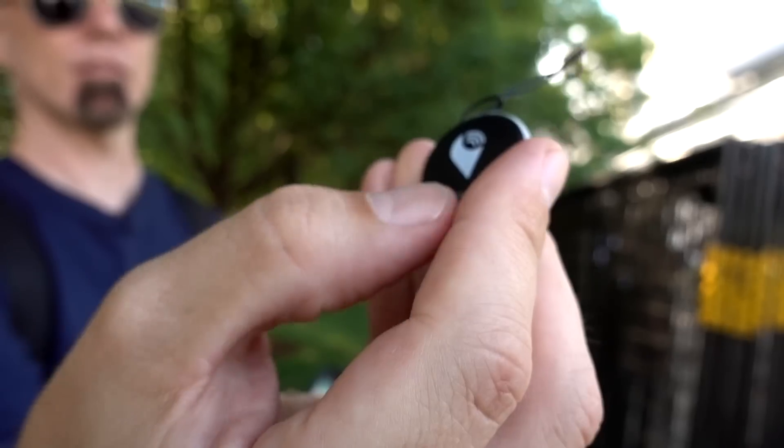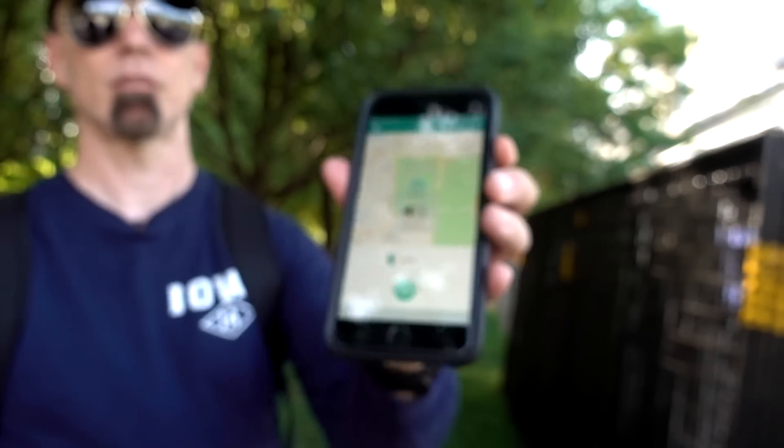There's one other way you can use Tracker Pixel — you can actually find your phone if you press this button. It'll send a tone to your phone so that you can locate it.